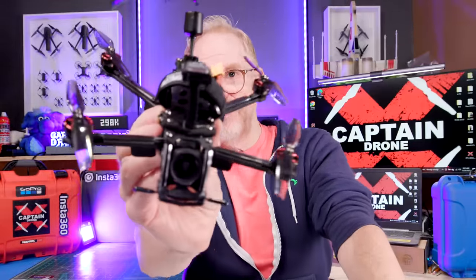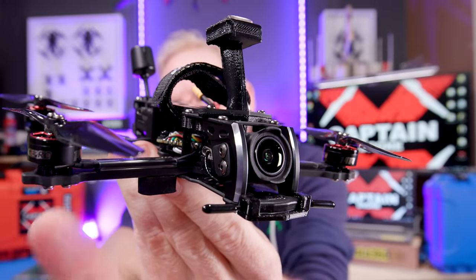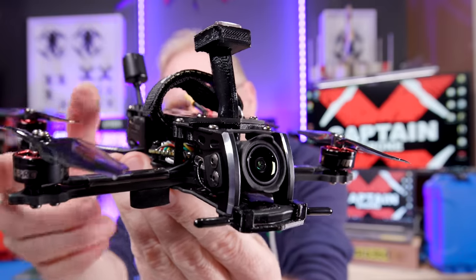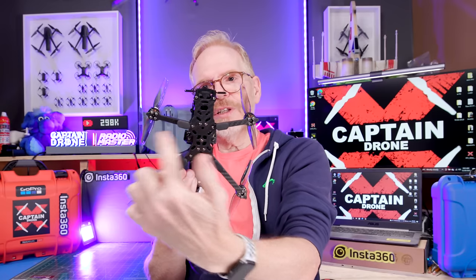Hey everyone, welcome to the Captain Drone YouTube channel. My name is Steve, and this is the GEPRC LR40 — the beast right here. You can see I have the DJI O3 camera up front. This is a dead cat design, meaning the arms go out to the side so you don't get the props in the frame, which is a bonus if you want to film.